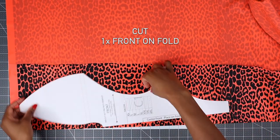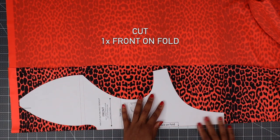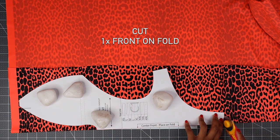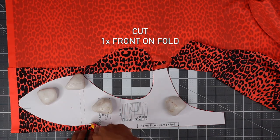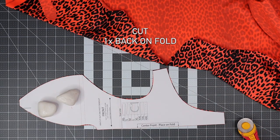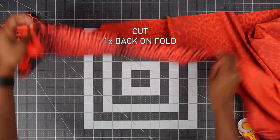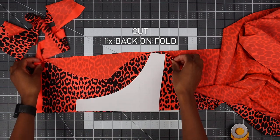Place your fabric unfolded and cut one for your front piece. Again, place on fold and cut one for your back piece on the fold, and repeat with the lining.